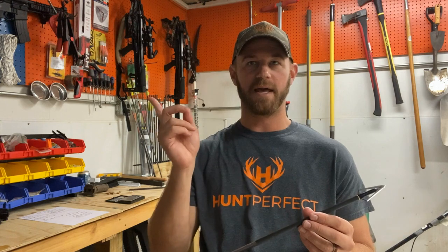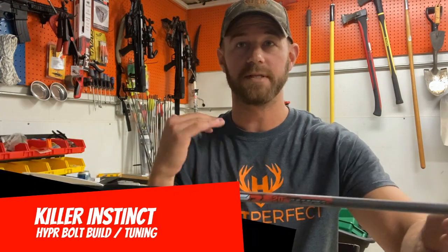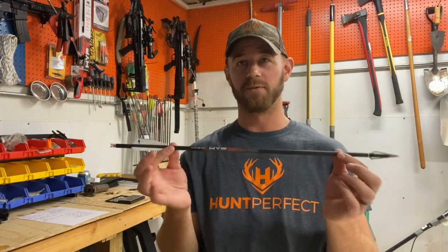Hey, what's up everyone, welcome back. I'm out here in the shop again tonight — got to touch up a few broadheads. My buddy and I just finished doing some bolt tuning and shooting broadheads out of both my X1 as well as his brand new Fatal X. We've got these KI Hyper Bolts dialed in really well out of both of those bows. This is my go-to recipe that I talked about a couple weeks ago.